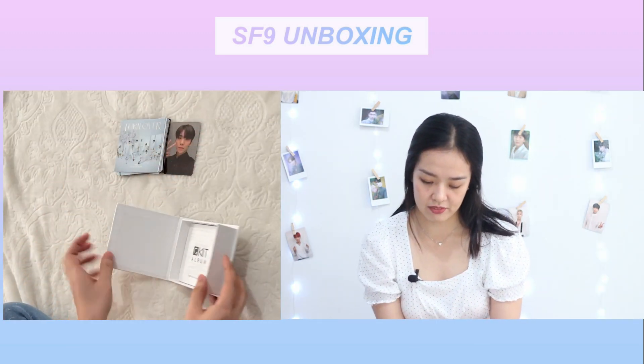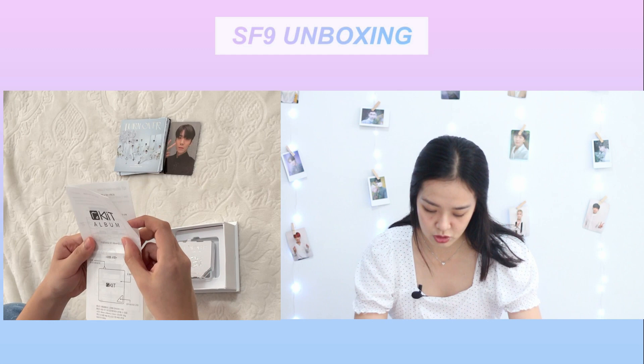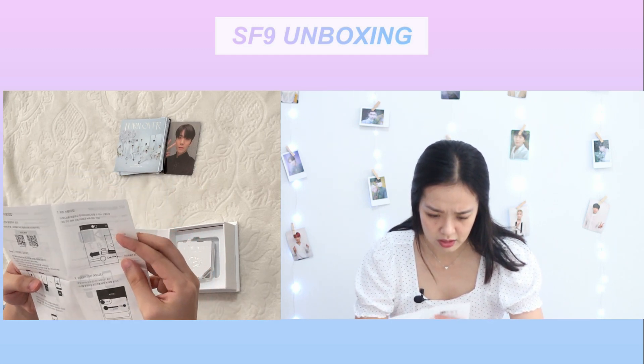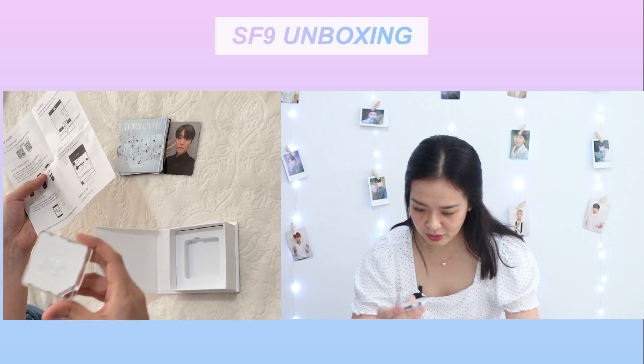Next one, we have here the kit album. Let's check this out because I don't have any idea how to use this kit player. Okay, where's the phone? So this is what it looks like — so cute!